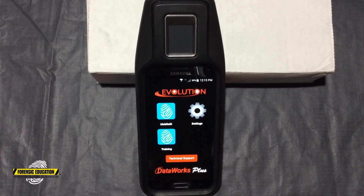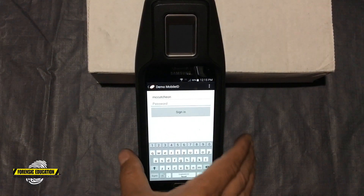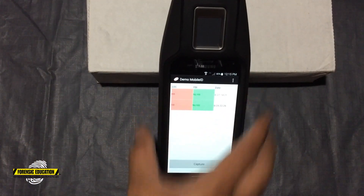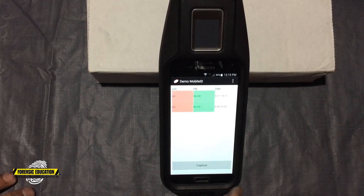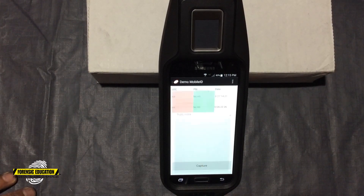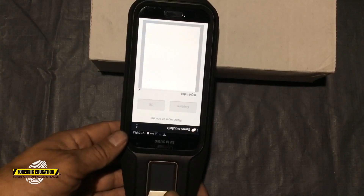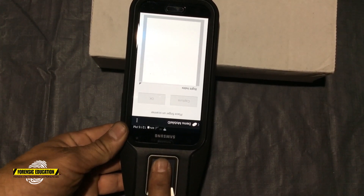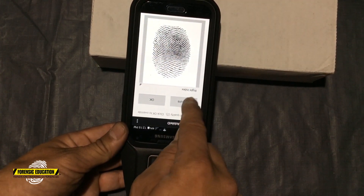Here it is, friends, in all of its glory. So I have it turning on here. What we're going to do is hit the mobile button. I'm going to sign in. Simple enough. Now what I want to do is capture the person's fingerprint. So if the person on this side was holding it, I need to capture — I'm going to put my right index finger in. Oh, look at that. That's gorgeous. I'm going to hit okay.